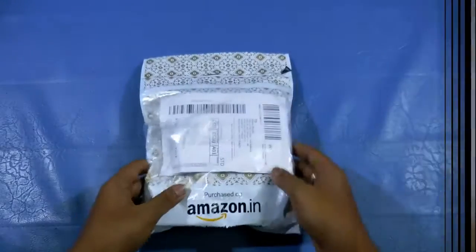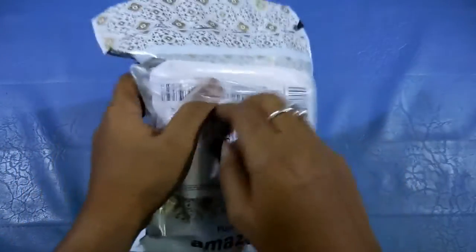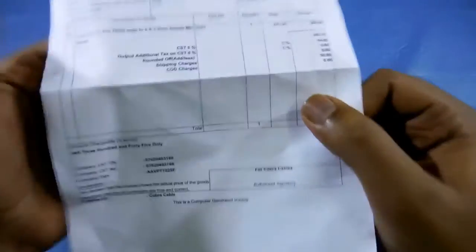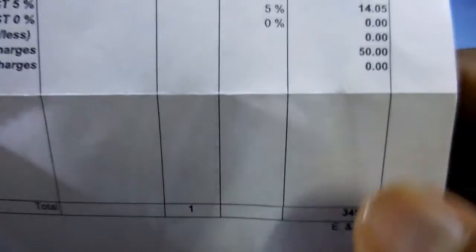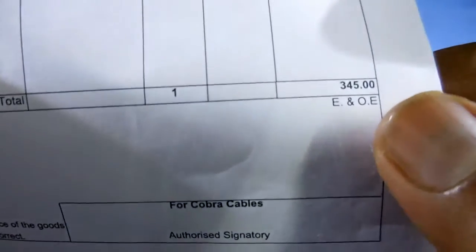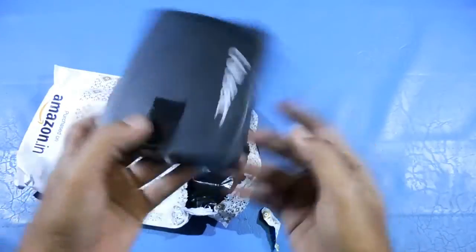Here you can see the packaging. I bought this from Amazon and I'll provide a purchase link in the description box below so you can check it out. The actual price of this product is 345 rupees and it includes a shipping charge of 50 rupees, so it is approximately 5 to 6 dollars. Let's unbox it quickly.